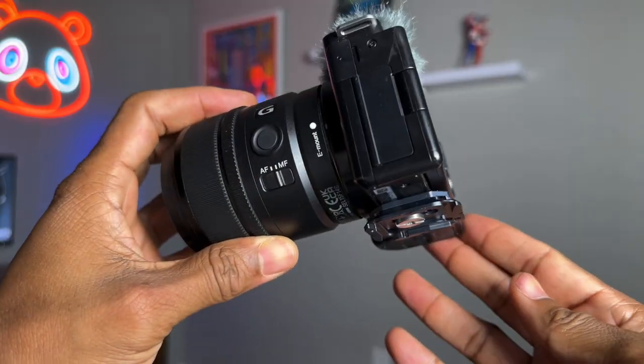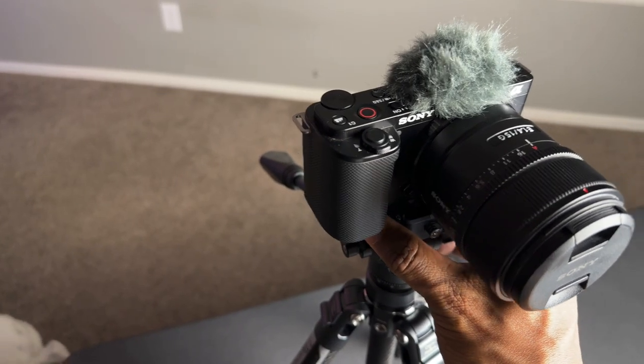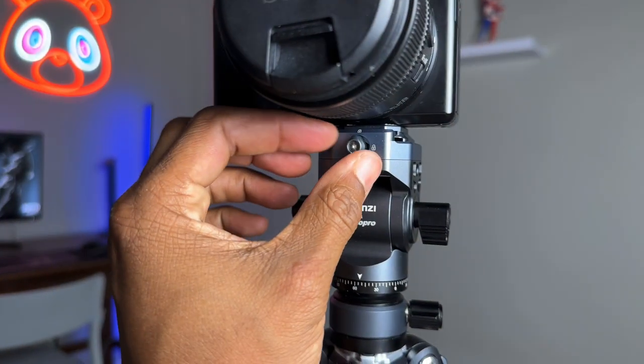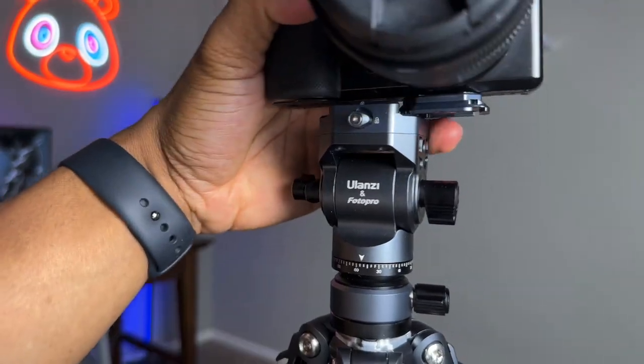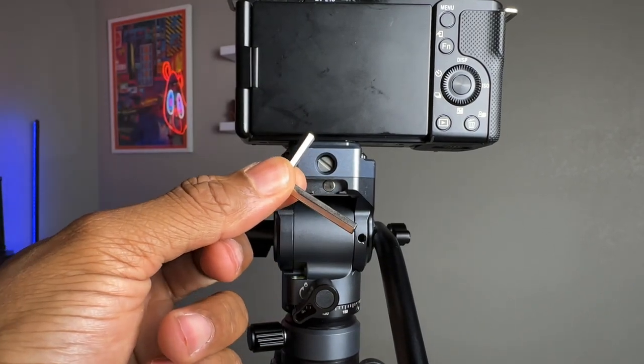The tripod uses Ulanzi's F38 quick release system. The base plate easily slides into the mount and is locked into place. The camera can be quickly removed and switched to a different device. It comes with an allen wrench and is held in place with a strong magnet.